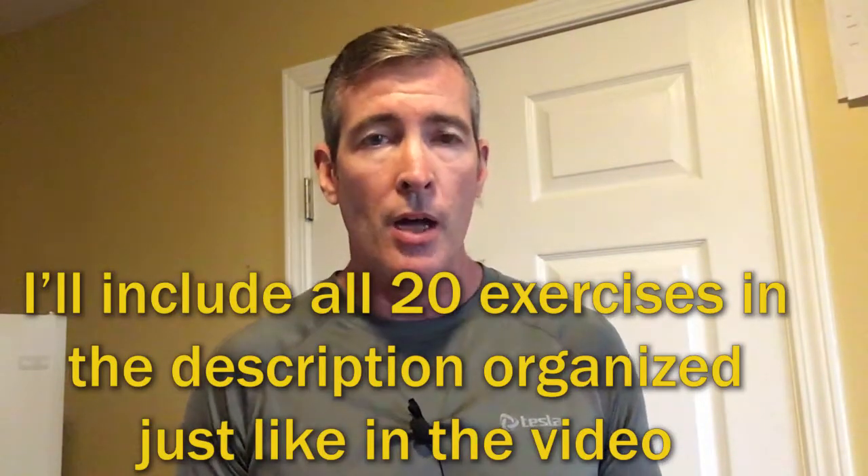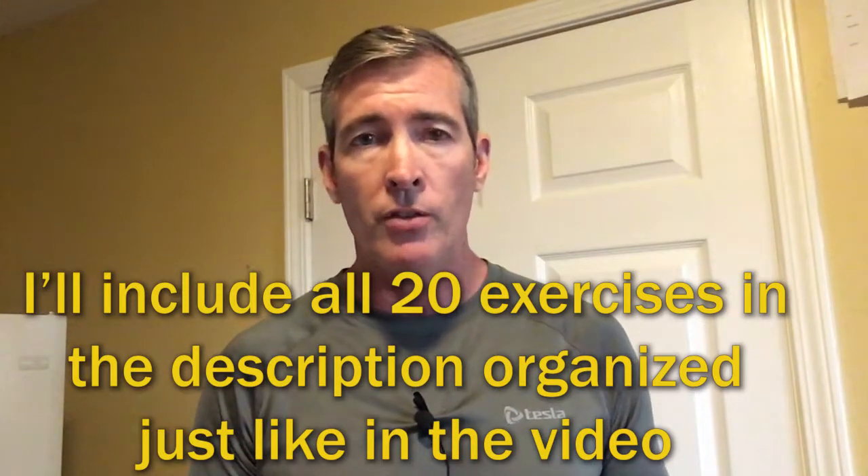This video is broken down into three different sections based on difficulty. In each section, I have exercises that concentrate on the front, the sides, and the back of the core. In my typical workout, I'll do generally about two to three exercises from each of those parts of the body, and I'll do that through the course of two or three sets.